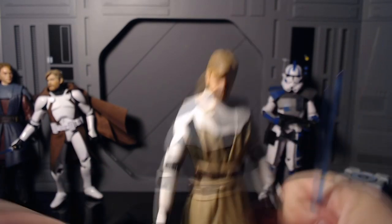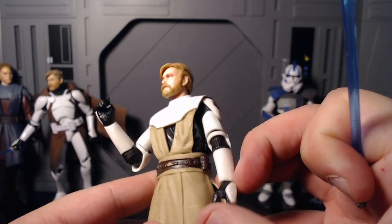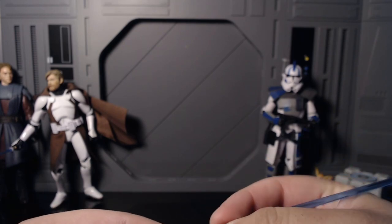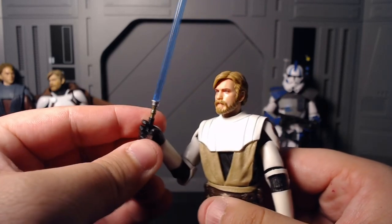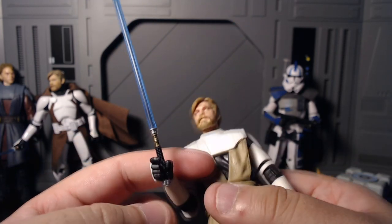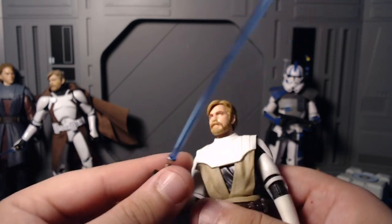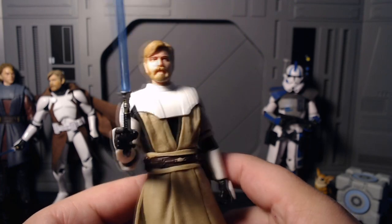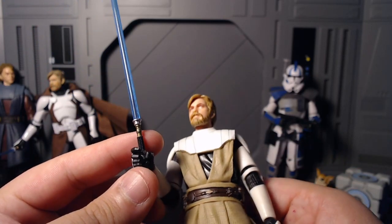My biggest issue with both of these Obi-Wans is the clone hands — the trigger finger is designed for blasters, not a lightsaber. His thin lightsaber handle just doesn't fit properly in the middle of the grip, so you have to have him hold it toward the bottom. It's not a huge problem but it's a little annoying. That said, it does look great, and Hasbro has been doing a really good job with lightsaber paint apps — just not Anakin's or Luke's.